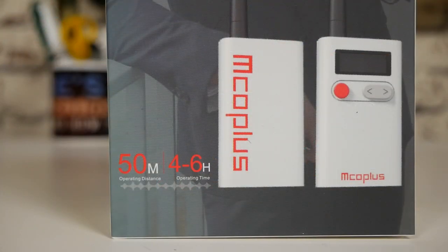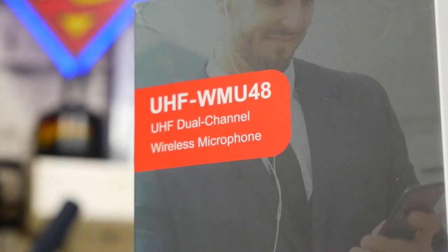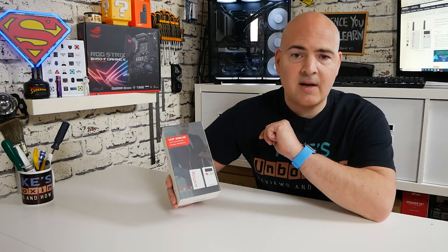In today's video we'll be taking a look at the MCO Plus UHF WMU48 wireless lavalier mic kit, with a few tricks up its sleeve. It's a very cost-effective pack — at the moment on Amazon.co.uk you can pick these up for around about £80, which I think is phenomenal value for money for a wireless lav kit, although that does depend if it's actually any good.